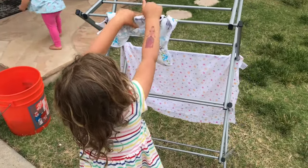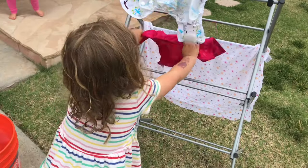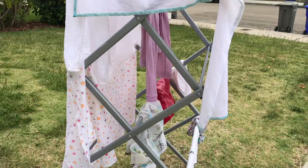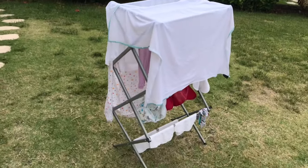Last but not least, we are hanging up our flats and covers to dry. I like to use my drying rack, but you can use a line or hangers or whatever you have. That is my hand washing routine for flat cloth diapers. I hope this video is helpful and I'll catch you guys next time. Bye!